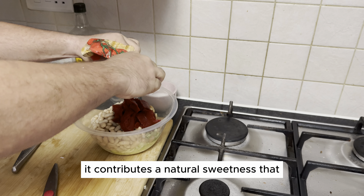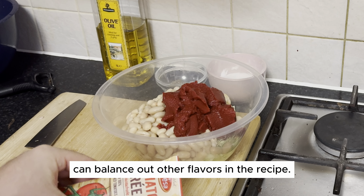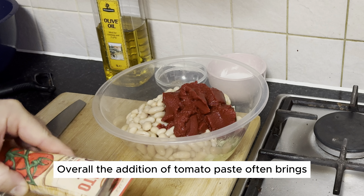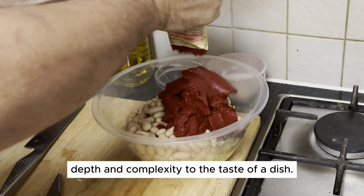Additionally, it contributes a natural sweetness that can balance out other flavors in the recipe. Overall, the addition of tomato paste often brings depth and complexity to the taste of a dish.